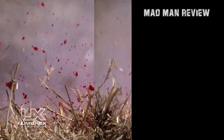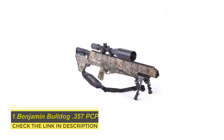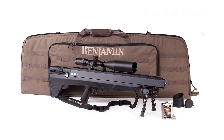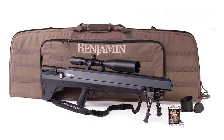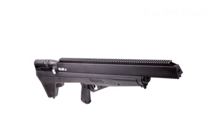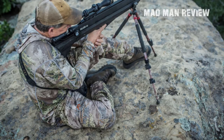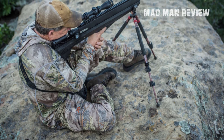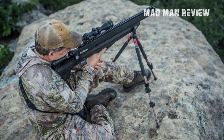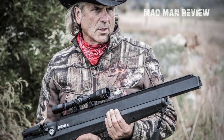Number one: the Benjamin Bulldog 357 with reversible side lever bolt action. Chambered with a 357 caliber and bursting pellets at 800 feet per second velocity, the Benjamin Bulldog 357 is quite something. With futuristic design characteristics and superior performance, the Bulldog 357 PCP can easily pass off as a firearm from its looks — it basically blurs the line between a firearm and an air rifle, so a premium hunting experience is almost guaranteed.